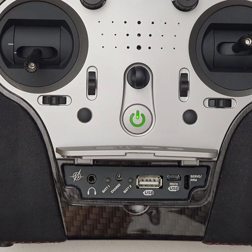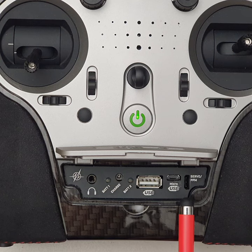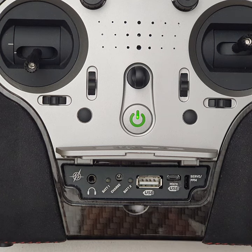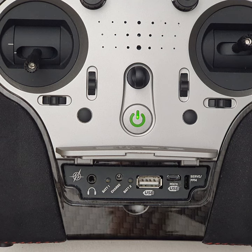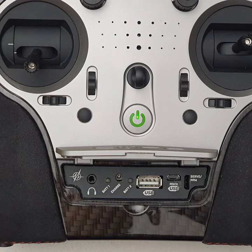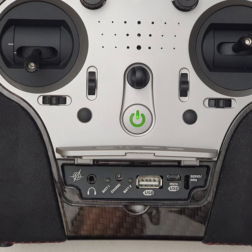There's also a micro USB connector, which is currently unused. Just to the right of that, there's a servo jack. This port allows you to plug in a servo and use it as a servo tester. However, you can also reconfigure that port — not only is it an output, but you can use it as an input and convert it to an SBUS input for a trainer facility.